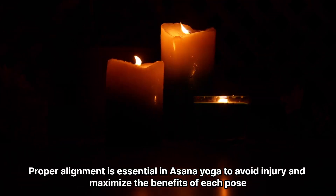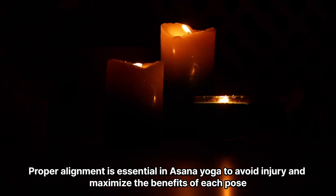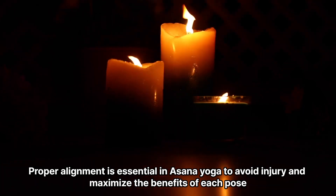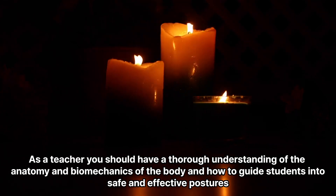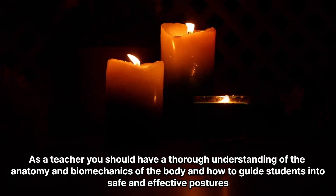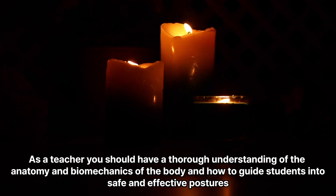Alignment and safety. Proper alignment is essential in asana yoga to avoid injury and maximize the benefits of each pose. As a teacher, you should have a thorough understanding of the anatomy and biomechanics of the body and how to guide students into safe and effective postures.